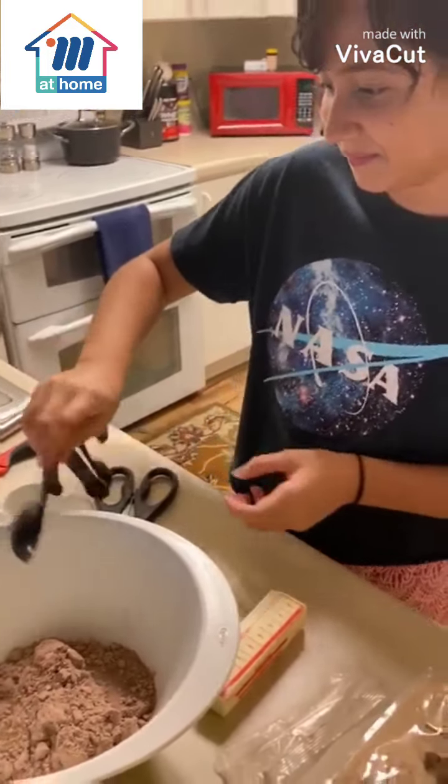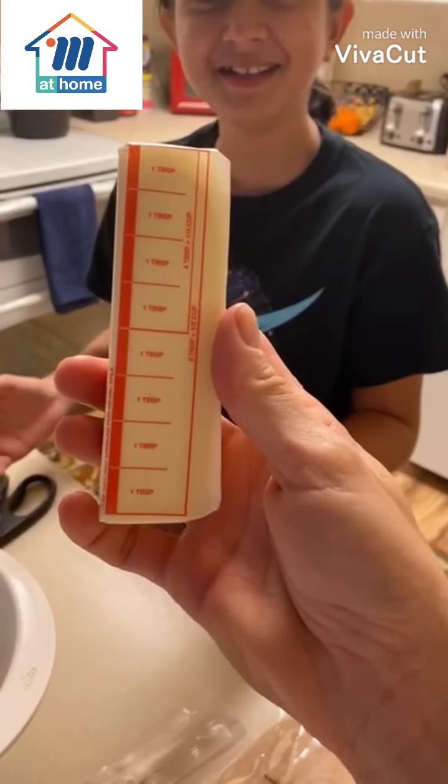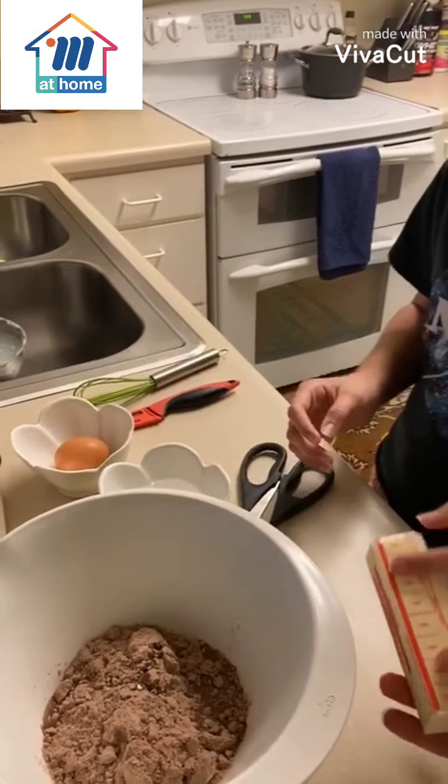Two teaspoons of butter. Two teaspoons. So cut two teaspoons.